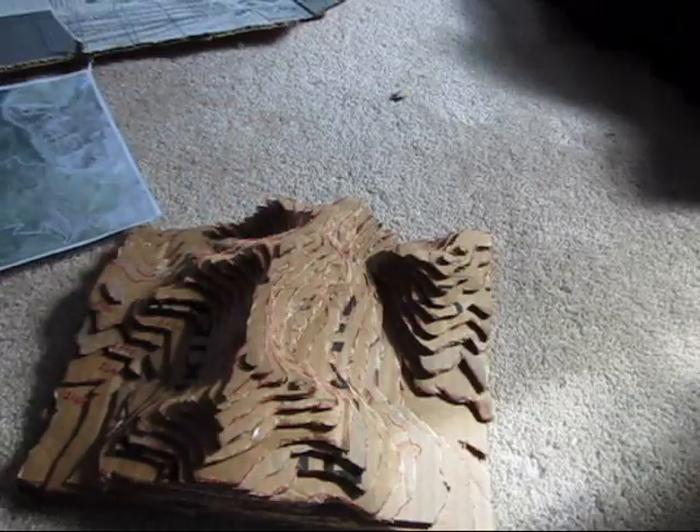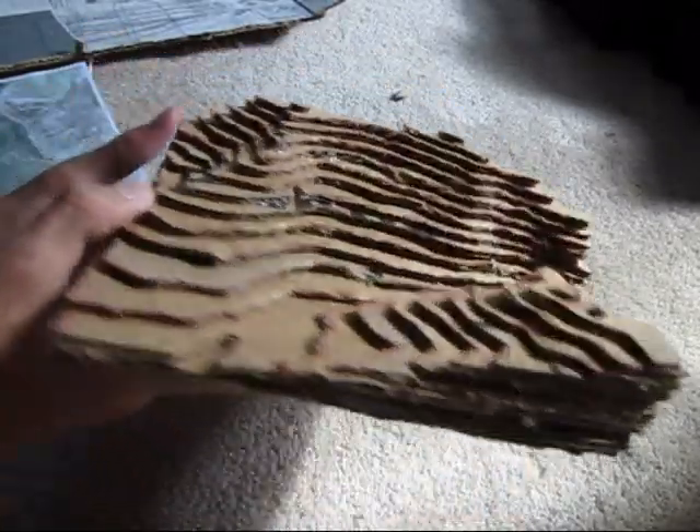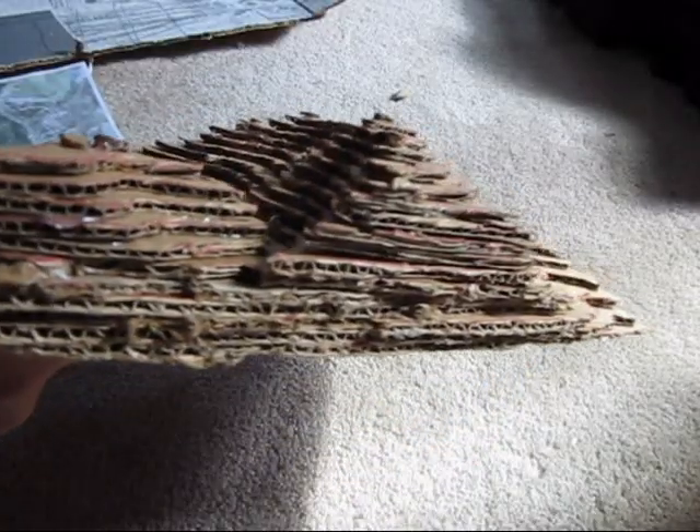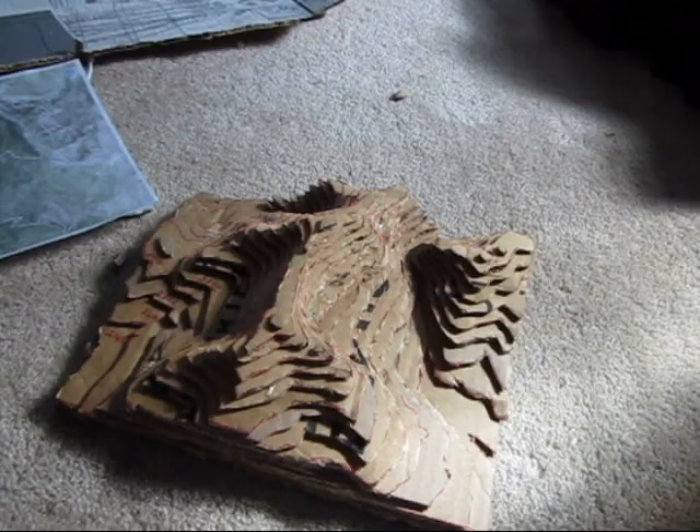And now it is finished. As you can see it looks pretty good, and next I will show you how to paint it.